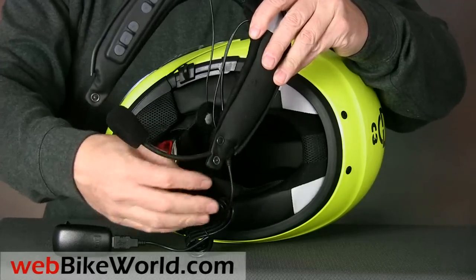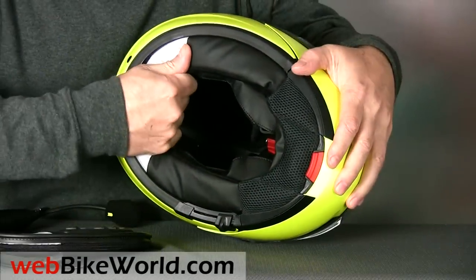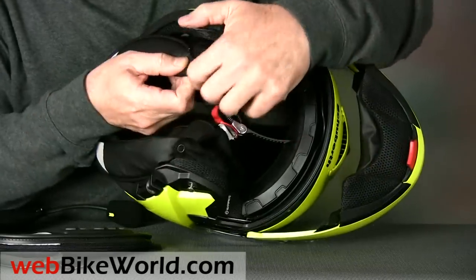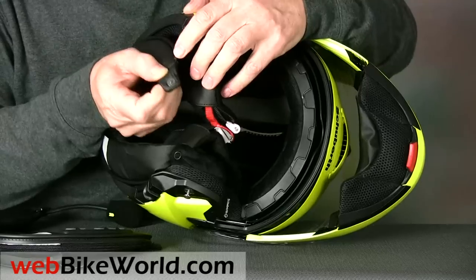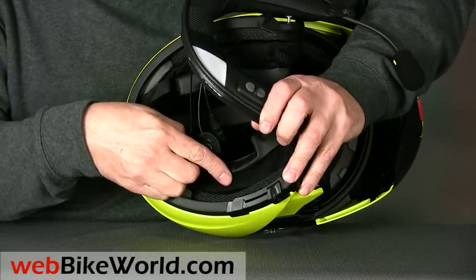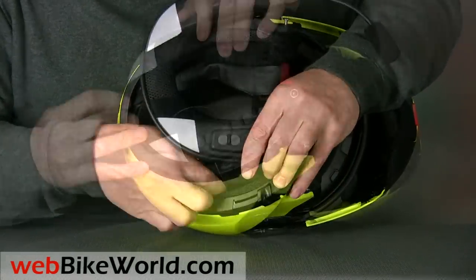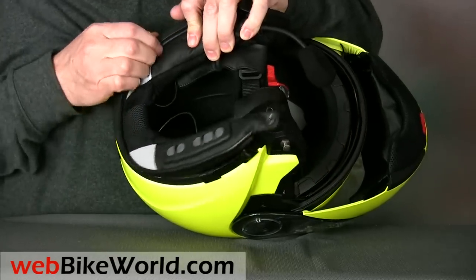To install the SRC, first the original neck roll has to be removed. It fits under the lip at the bottom of the helmet shell, so just pull it out, then unsnap the neck roll at both sides on the front. Fit the speakers into the helmet, and all you have to do is reinstall the SRC collar. It takes a bit of fussing, but it's pretty easy, actually.